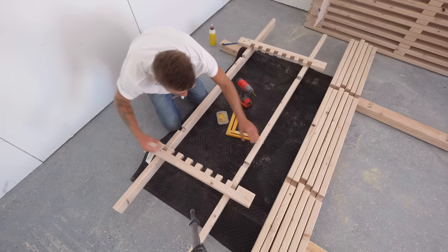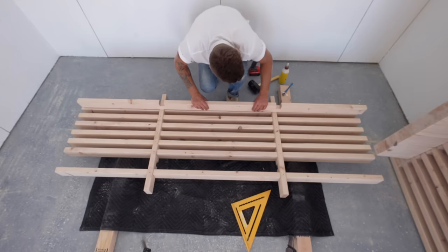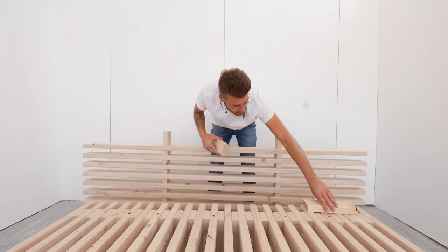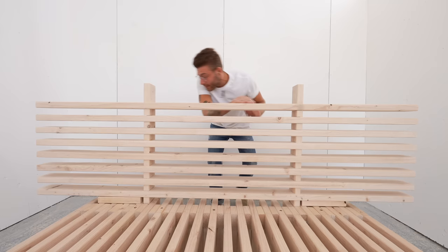I couldn't have asked for this headboard assembly to go any smoother. I just put a dab of glue in each joint and a trim head screw on the back where each piece met. Even though making all of these joints did take a while, the assembly process was way quicker than the platform because all my pieces went together on their own square. I used these 2x4s to make sure the first slat was an inch and a half above our platform. That fit perfect — super pro!